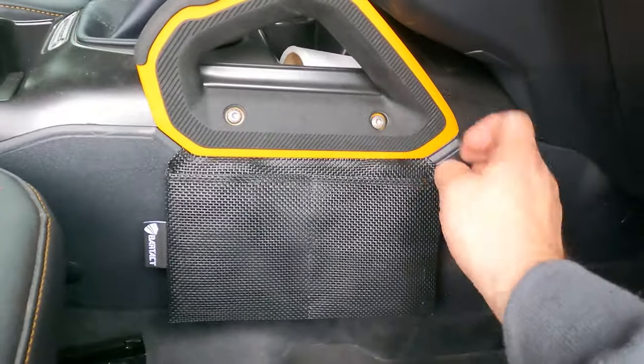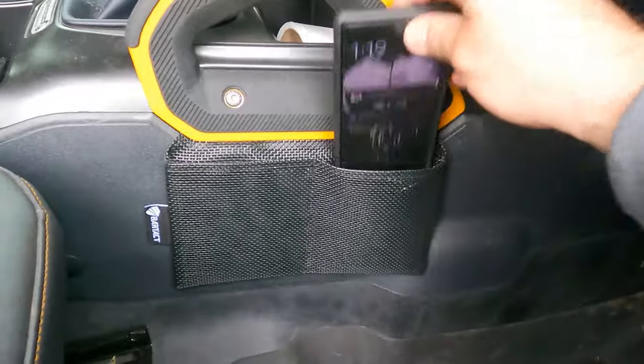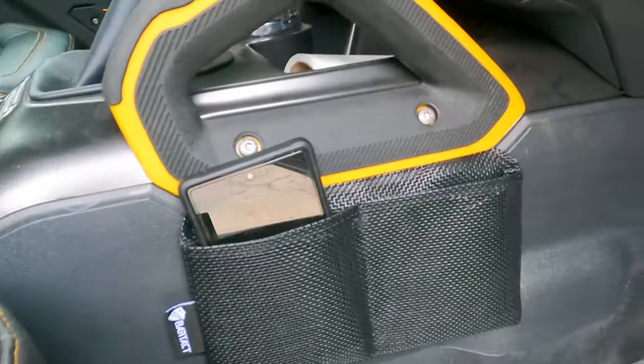Stick around to the end and I'm gonna show you how to install it. The next product is mesh storage bags for cell phones and whatnot. You just take your bolts out, put it in, and it gives you two storage slots — for the passenger's cell phone, or what I'm gonna use them for: storing batteries, charging cables, and all that. They're a plastic mesh, so even if I'm spraying out the interior I'll be able to do that as well.